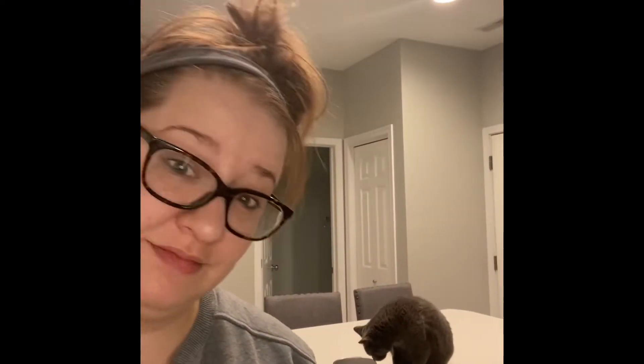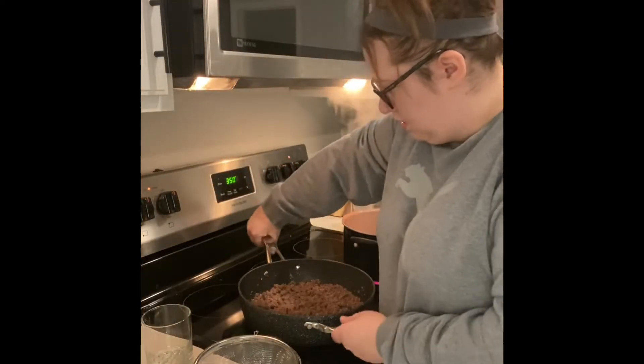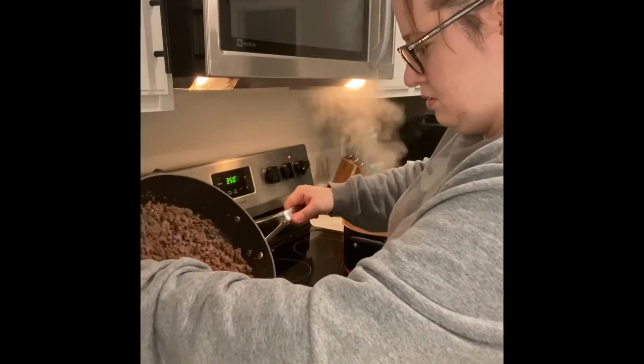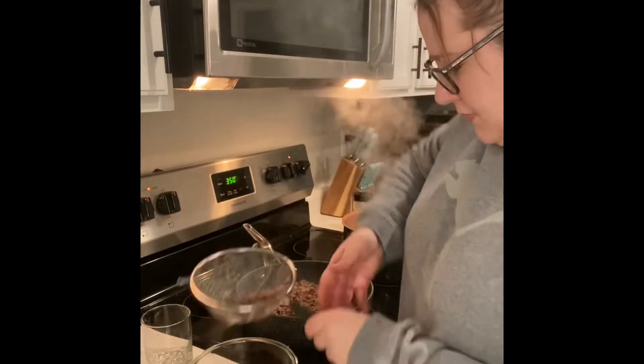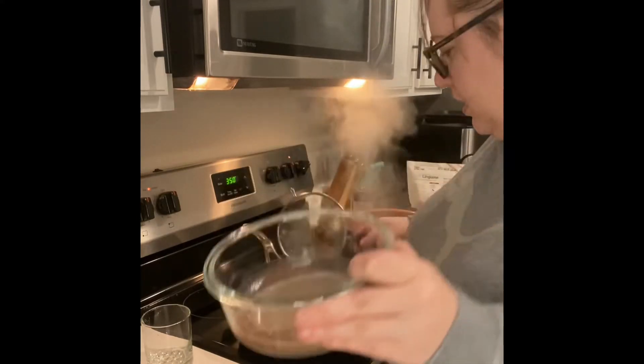My water's still not boiling, I don't know why it's taking so long — I'll be back when we combine everything. Okay, it's almost at a boil but first I'm gonna drain the hamburger a little bit. I just don't want all this extra liquid in there.